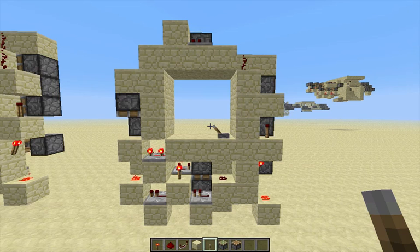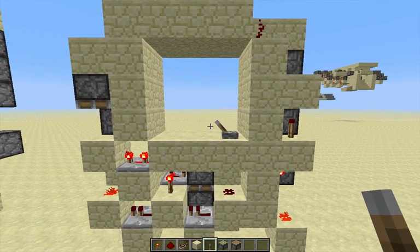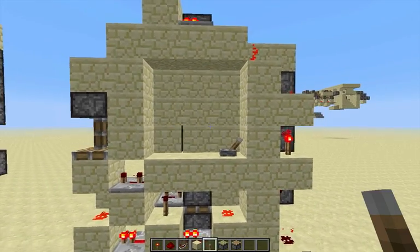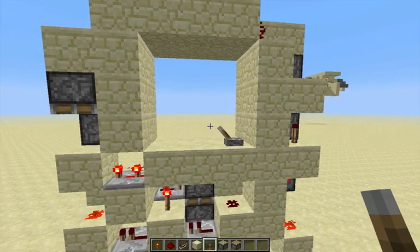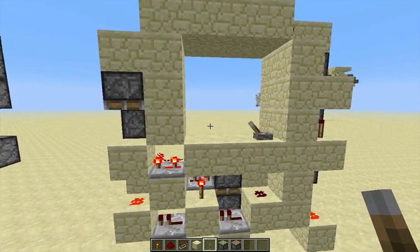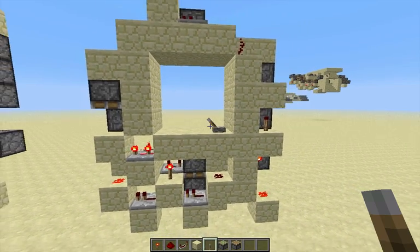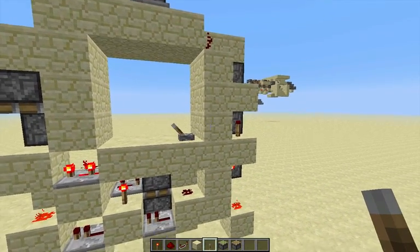Hey guys, Nico here. This is my new 3x3 piston door — it is very compact. Today I'm going to show you how it works and how to build it. Closing is very quick, then opening is also very quick. I think this is the most practical door for survival because it's resource friendly, quick, flexible, and it doesn't break.